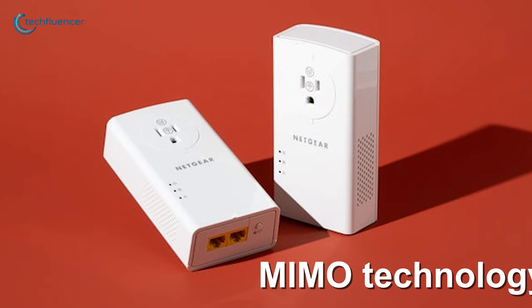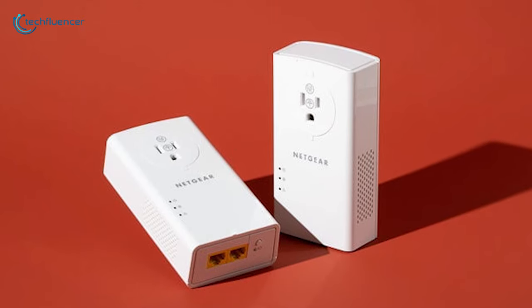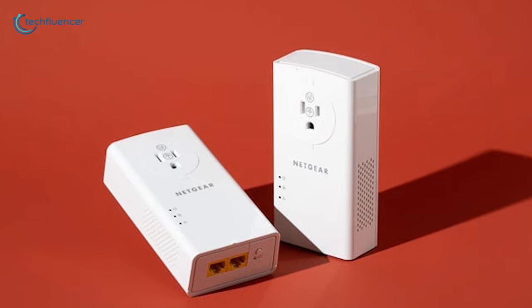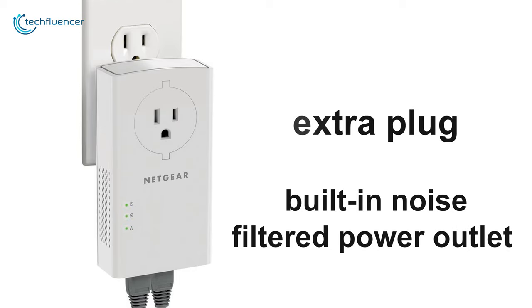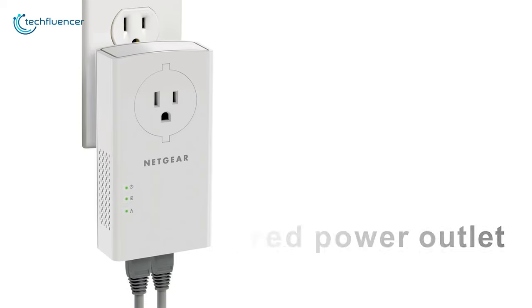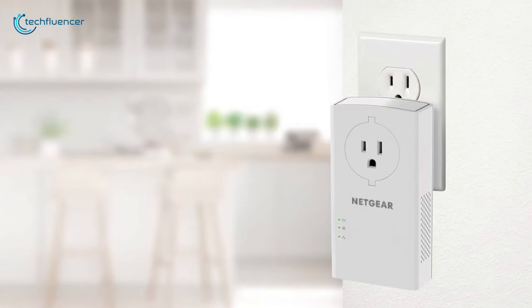It features MIMO technology with beamforming to make multiple data streams more stable and reliable by improving network coverage and directing it exactly where you need it. It also comes with an extra plug with a built-in noise-filtered power outlet to further enhance network performance. If you are facing network speed problems at home or in the office due to multiple devices, the Netgear PLP 2000 can be a lifesaver.